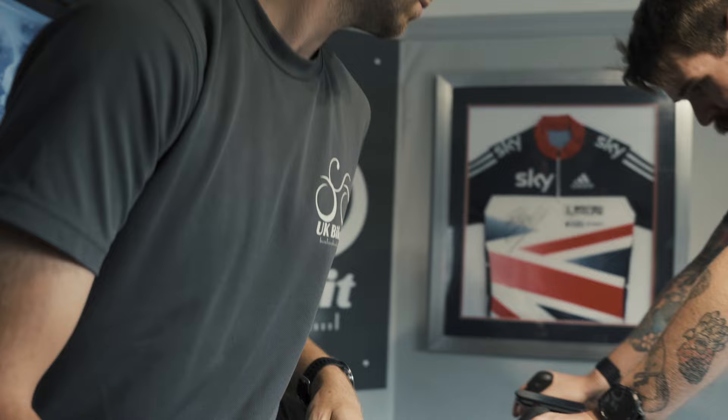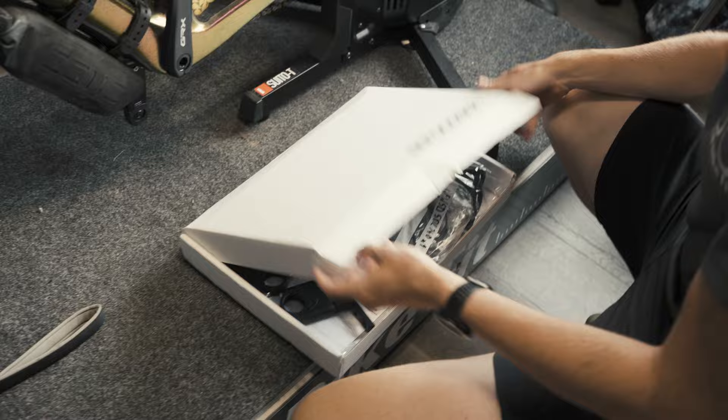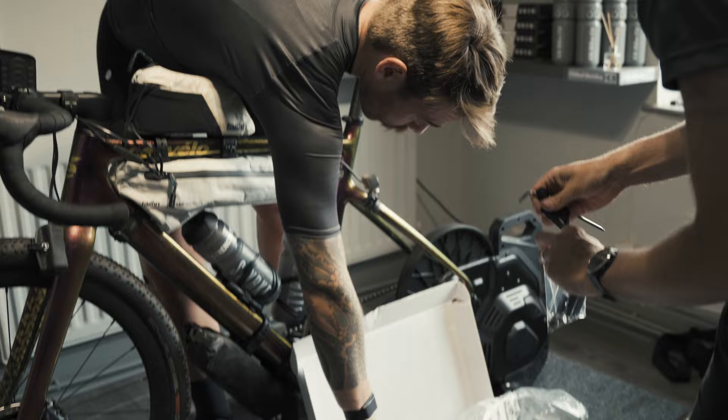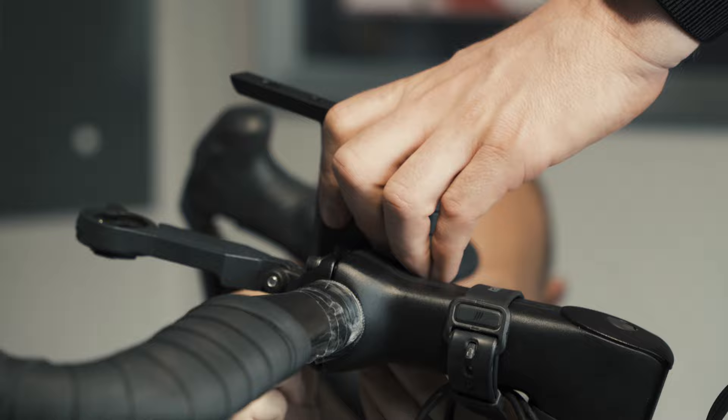Let's get the clip-on bars on. And then fitting the bars, fitting the aero extensions - the Aero Coach clip-on bars - which was an experience we went through together. We stuck things in the wrong places, made some phone calls to people that know better than us, spoke to the big boss of the Aero Coach to ask him how to do it.